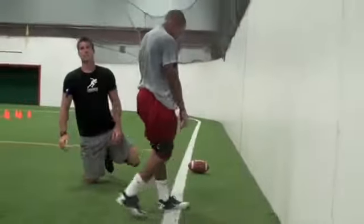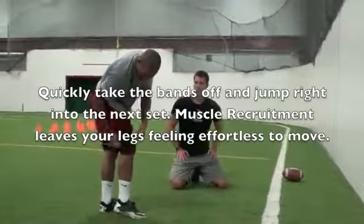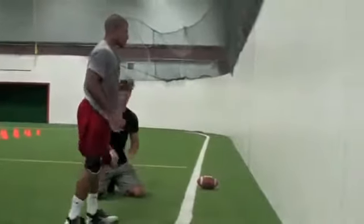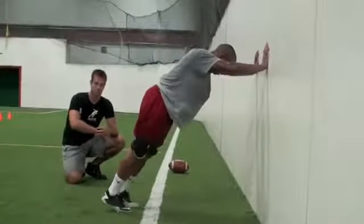Now we're going to take the bands off and you're going to work for speed in this segment where your legs feel like feathers. So as soon as you get the bands unclipped, clip them together on the same side ring so they're not flying all around, and we're going to go for 12 seconds. Same thing — work for speed, use the quickness.